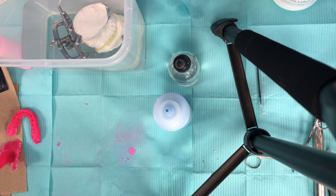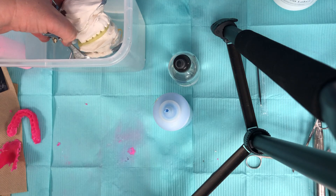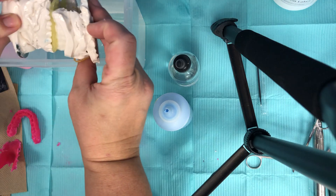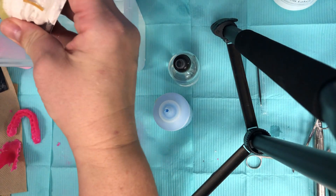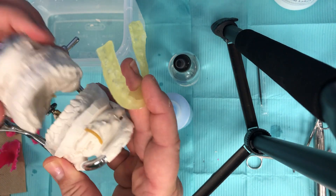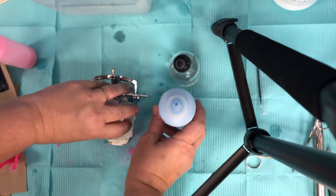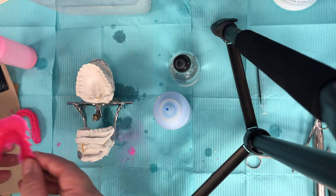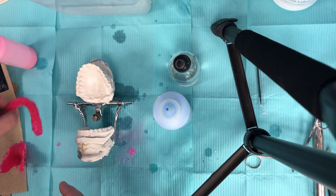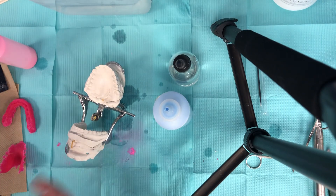Good morning and welcome back to splint construction and working with monomer and polymer to create acrylic. Today we're going to be going over how to make an SRS, Superior Repositioning Splint. For the last five minutes I've been soaking my model in water just to make it easier when I take the splint off. We have mounted these models together and on the previous videos I made the pink retainer and yesterday I made the pink splint, but today we're gonna jazz it up and make a pink and blue.